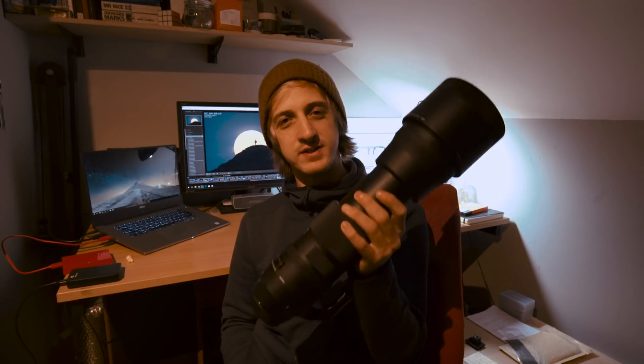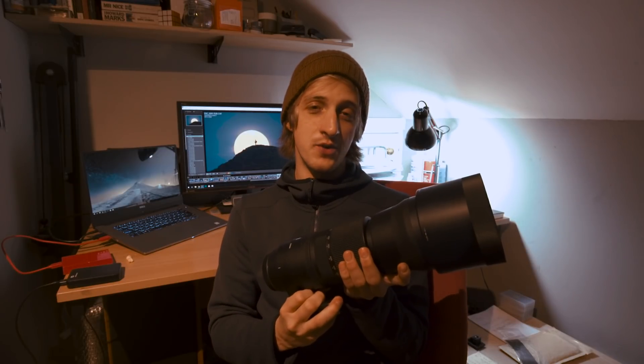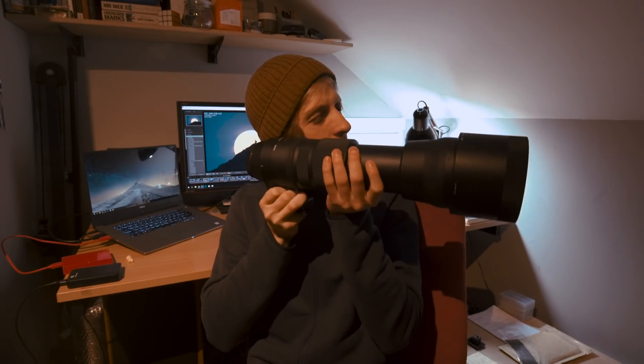This lens is going to let me take photographs that I haven't been able to take with my current maximum focal length of 200mm. This is the Sigma 150-600mm contemporary lens — it's very popular with sports and wildlife photographers, but this one is going to be used for one purpose only: photographing the moon. I'm going to affectionately call this my moon bazooka.